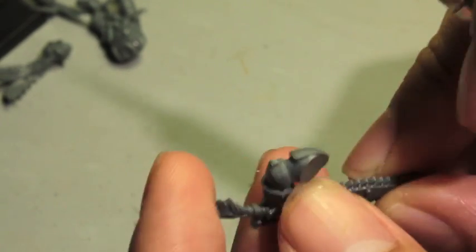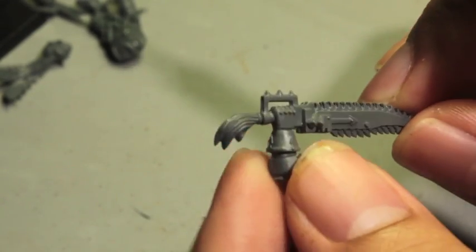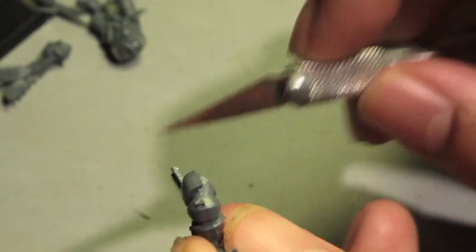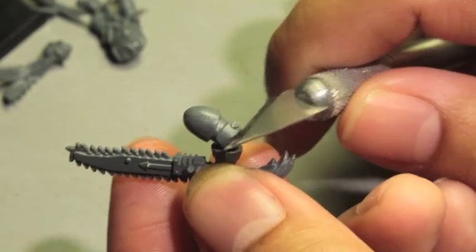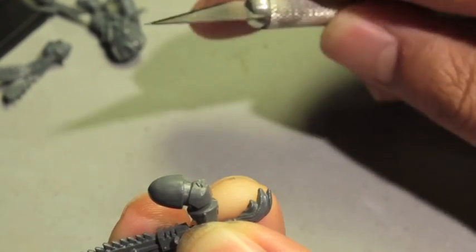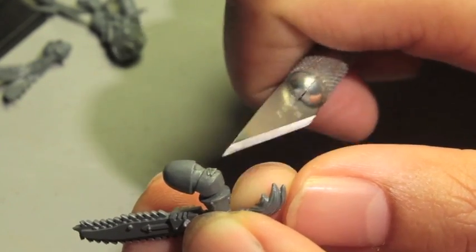You also have something called mold lines, which is a line right down the center of a piece. They try to cleverly hide it by making it part of the armor, but mold lines will almost always be in the center of a piece. You're going to take your hobby knife to get rid of the biggest pieces of flash. If you have a really big piece, you can use your hobby clippers to clip it off.